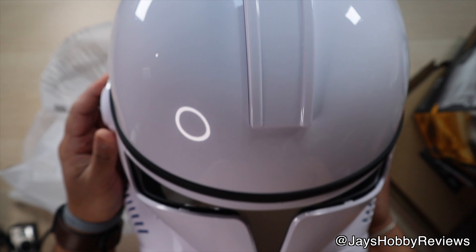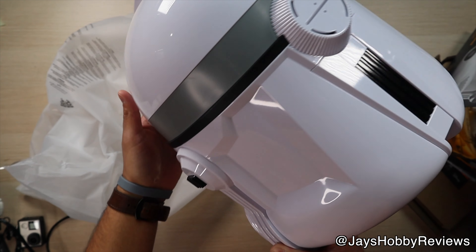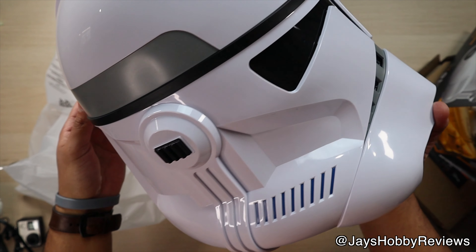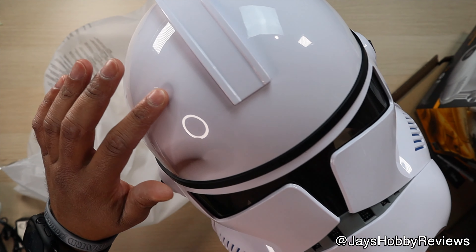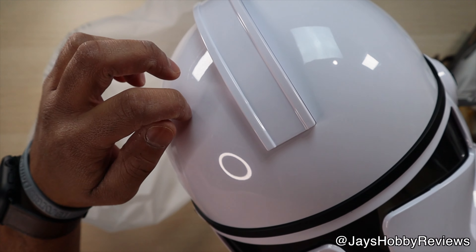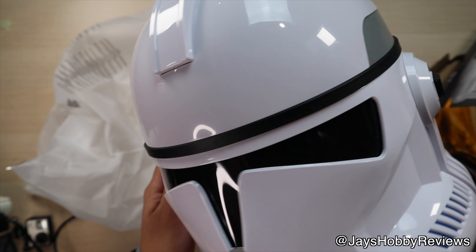This right here is a must-have item for any Star Wars collection. I'm really hoping that they make a Phase 1 and maybe other variants like Rex and Cody. By far, this is one of the best pieces that I have — it's going to look really good on display. I just wish there weren't all these scratches everywhere. These are pretty heavy scratches — you can easily feel the indentation right there. But at the end of the day, it is what it is.